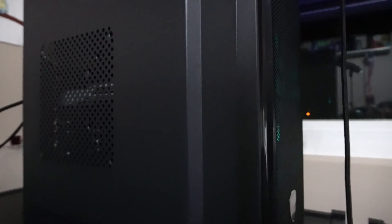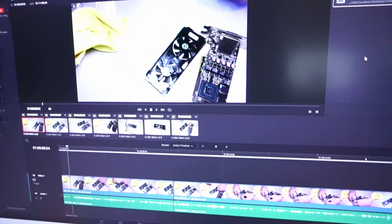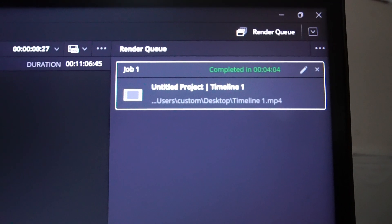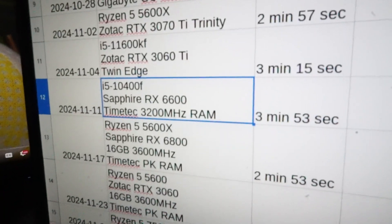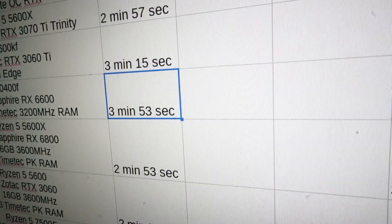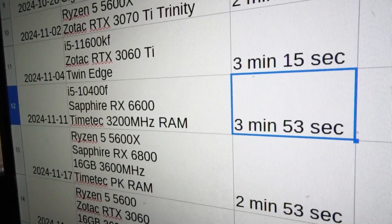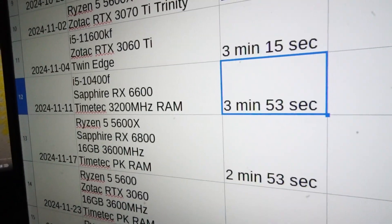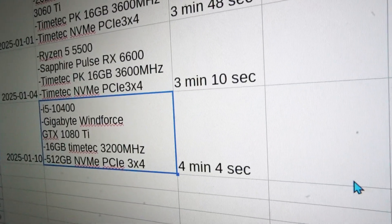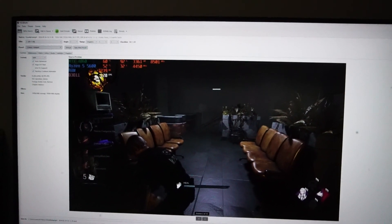In the testing area, we have DaVinci Resolve 19 loaded up with my usual 11 minutes of raw 1080p footage with standard rendering presets. The render came in at 4 minutes and 4 seconds. Compared to the last time we tested an i5-10400 — the F variety — it's actually 11 seconds slower. That may have to do with the GPU being a little newer and faster, even though it's 8 GB of GDDR6 versus the 11 GB of GDDR5X on the 1080 Ti. But that render was a little more CPU heavy, so I still don't think that's too bad.